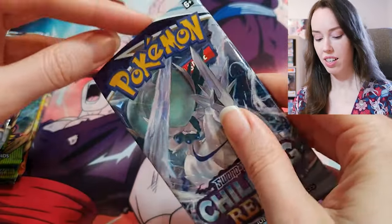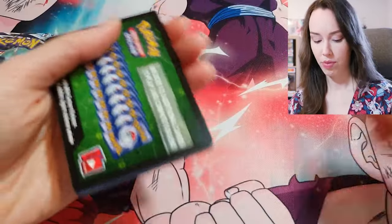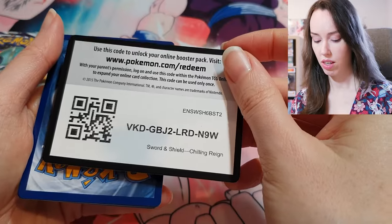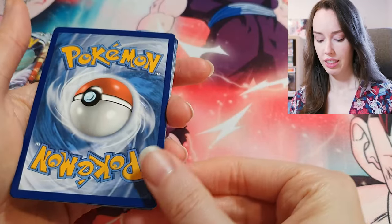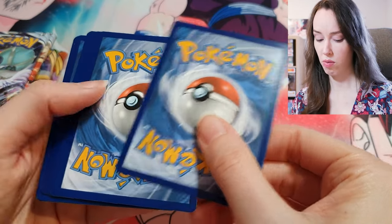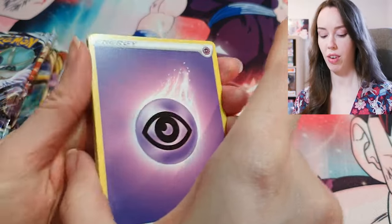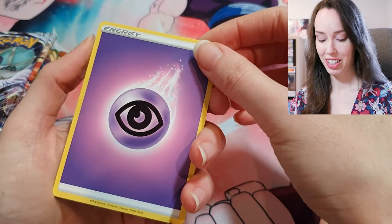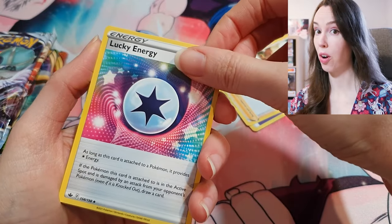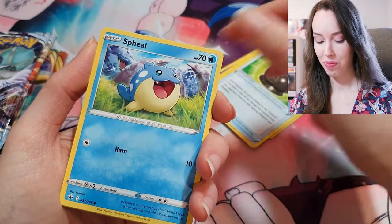I did cut the tops off of these packs because, for the life of me, I just cannot open them. It actually came out backwards this time — green code card. We got some Psychic Energy, Caitlin, Lucky Energy — let's hope we have some Lucky Energy today — Galarian Chestplate, very cool, and Spheal, that's so cute.